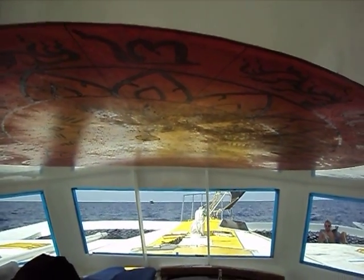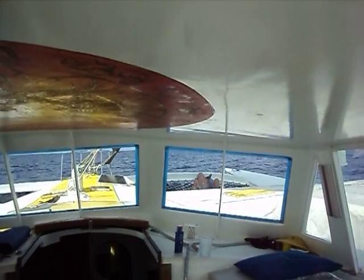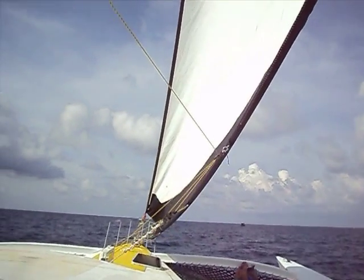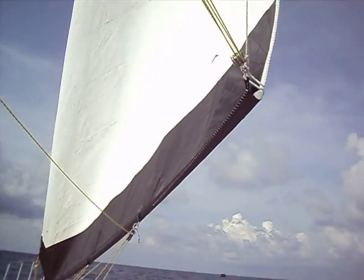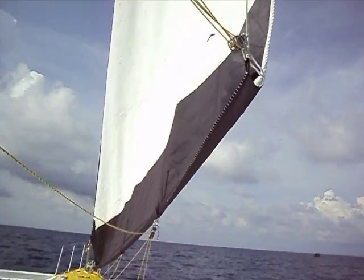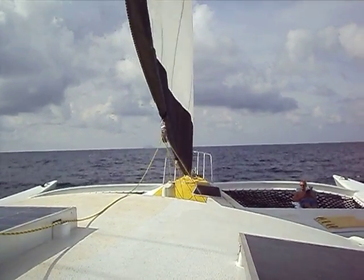Now I do not have the engine on, so we are turning a 65-foot trimaran and tacking it without moving a single line, without turning on the motor. We are currently about to go through the wind. The sail is starting to come across. I have an island off here in the distance that also is a good reference point. The sail is almost across at this point.